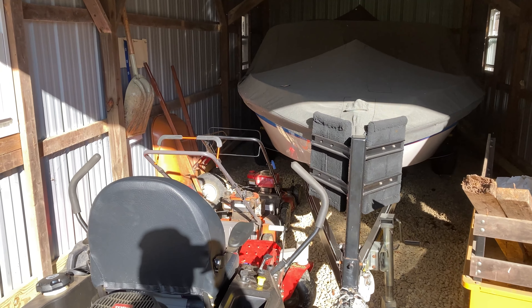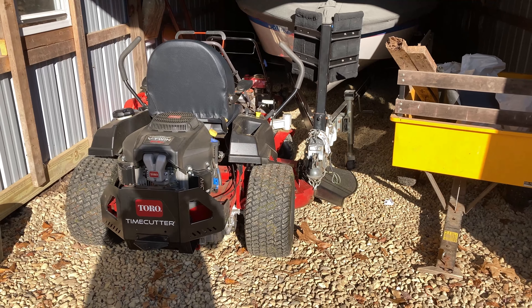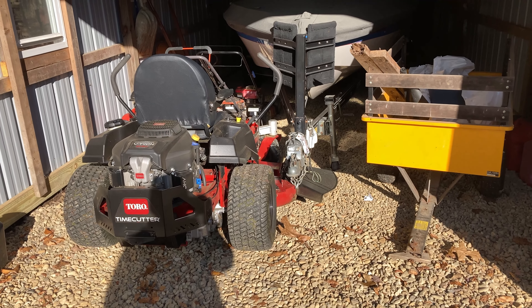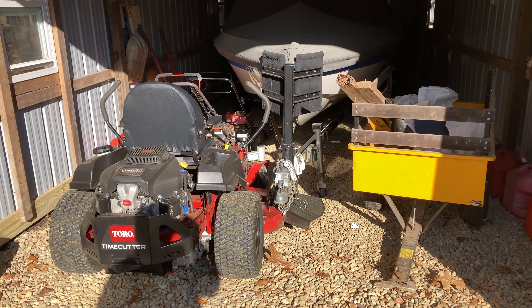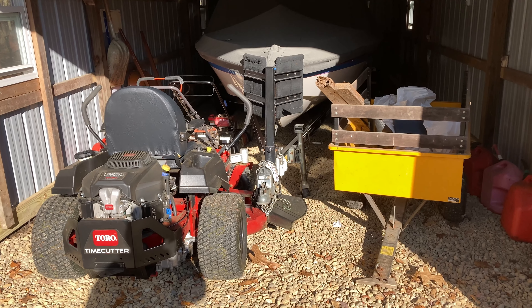As you can see I was able to get the two push mowers and we'll give the Toro Time Cutter a try in the shed this winter. So that should do it for mowing this summer — we'll see these again next spring.